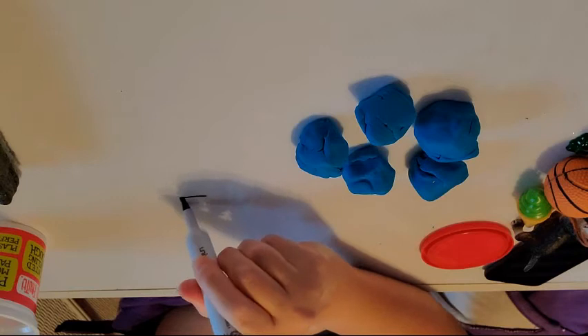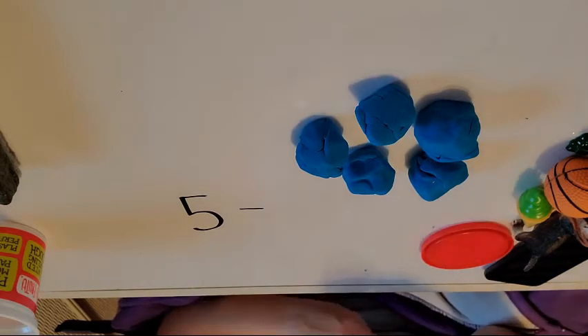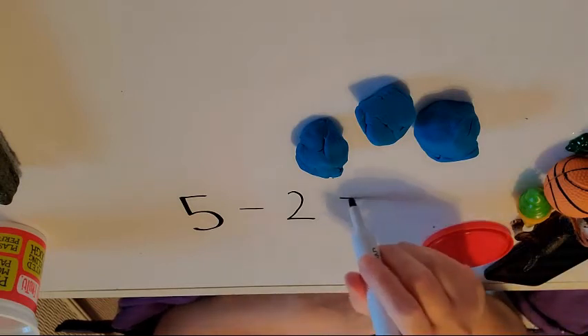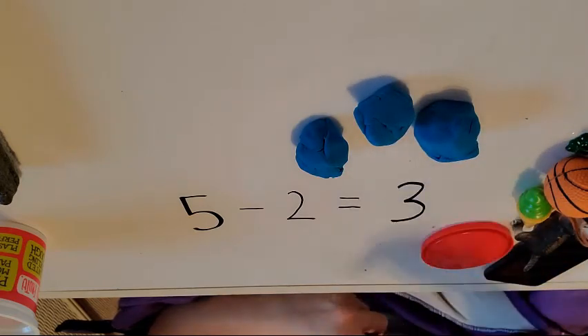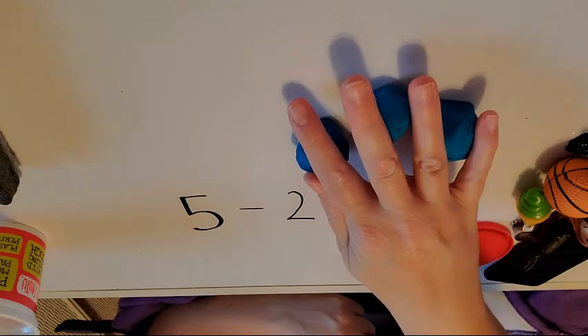Sometimes you'll see it written out ahead of time. We take away two — so one, two, I'm going to take them away. Five take away two equals, how many are left? One, two, three. Three — that's subtraction. There used to be five, two went away, and now there's less. The answer is smaller: three.